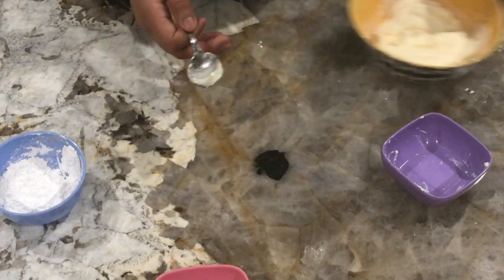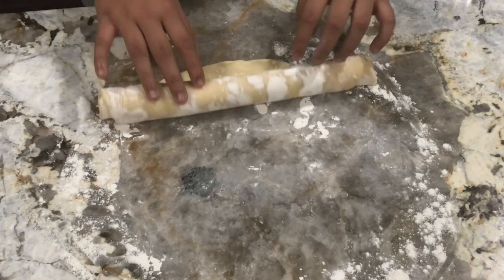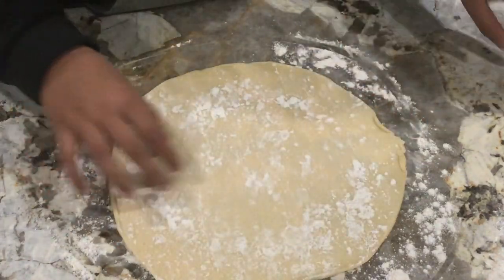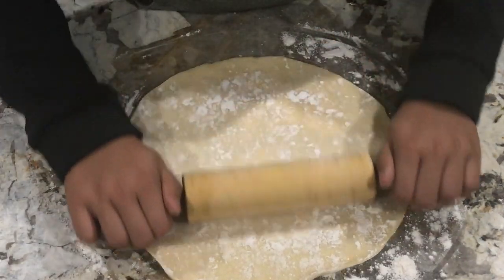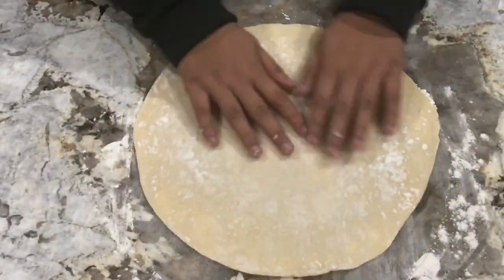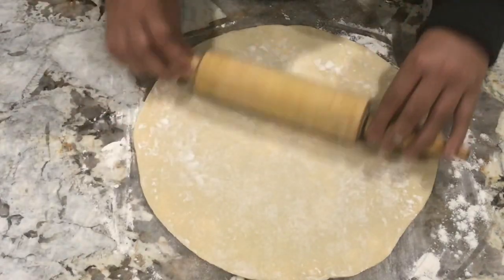Now you can set these bowls aside. I have my pie crust dough here with some all-purpose flour sprinkled on it. We're gonna roll this dough out and try to make it a 12-inch circle, even on all sides.